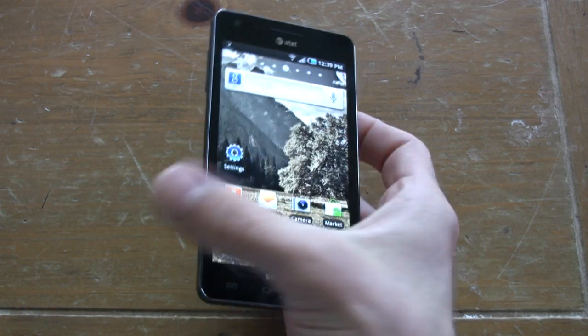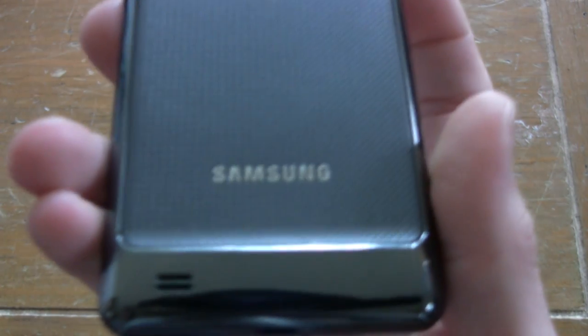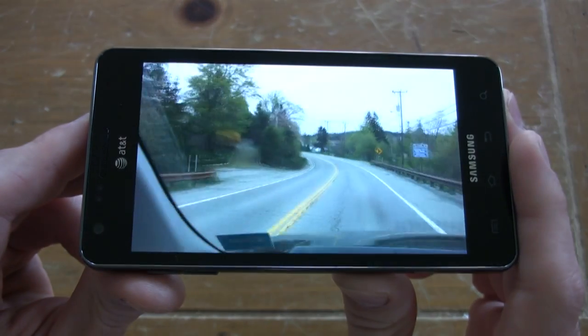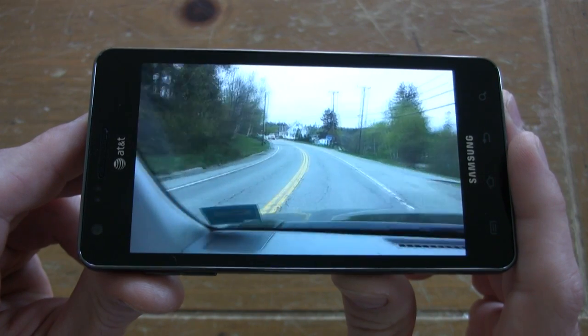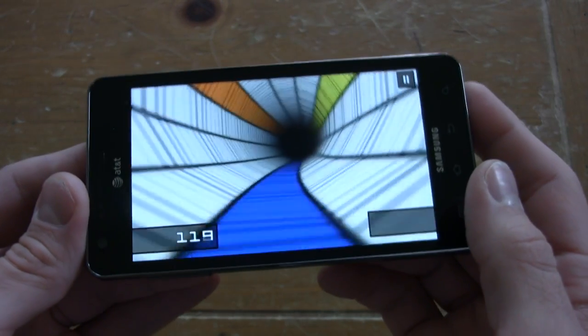Here's our InfoSync diagnosis: if you're holding out for that edge-to-edge screen iPhone but can't wait any longer and don't have a strong preference between Apple and Android, then the Infuse 4G is a solid choice. It has one of the best screens on the market. It's thin, it's fast, and it has a totally kick-ass battery life. We only had a few minor complaints — no kickstand and we wanted more microSD memory. We haven't come across a smartphone that has hit a home run in this way in quite some time. The Samsung Infuse 4G for AT&T is a formidable slugger.